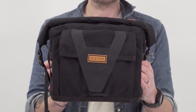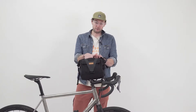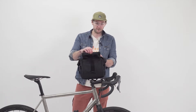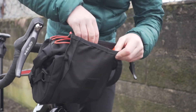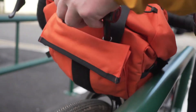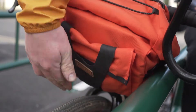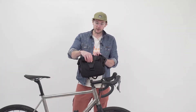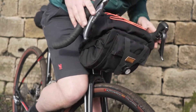On the front of that we've got another 100% waterproof pouch which is perfect for phone, wallet, keys, anything you want to get at nice and quickly. This hyperlone strap also holds a D-lock, and there's a little slot on here which you won't be able to see, but that's for attaching a front light to as well.